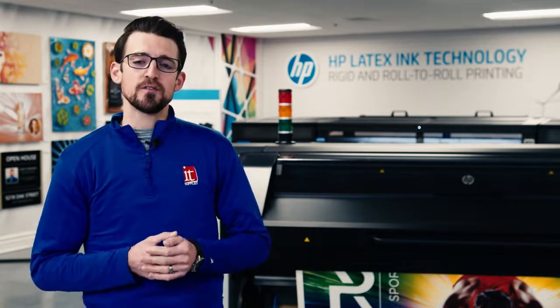Think about your business today. Does your current printer technology check all the boxes for your company's future growth and success? Have you ever found yourself having to outsource jobs, or even worse, turn them down? I'm Nick Garan with IT Supplies, and today I'm going to be covering four main reasons why you should consider upgrading to the new HP 700-800 series for your business.